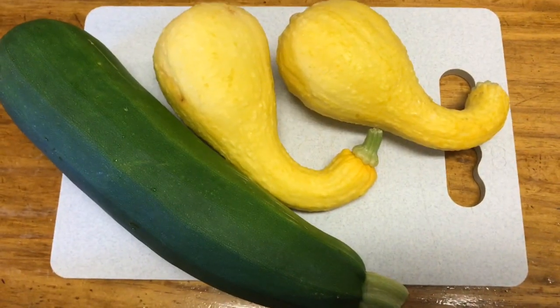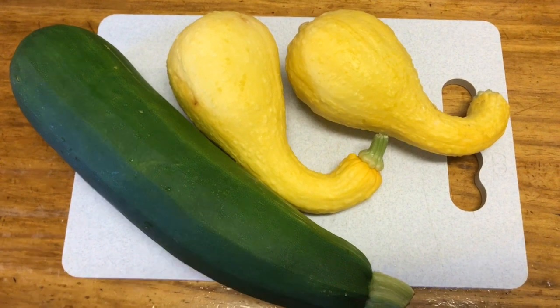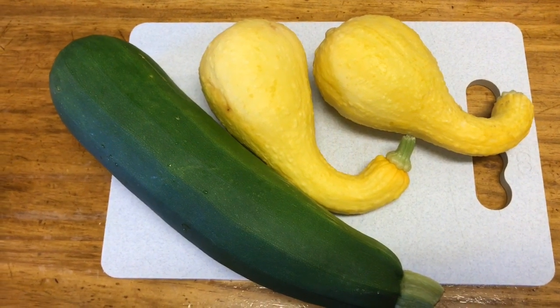Hey guys, welcome back to In the Kitchen with Tracy at Tracy's Place. I'm glad you're back with me. I'm here with another recipe and these are vegetables from my garden. I'm excited about that.